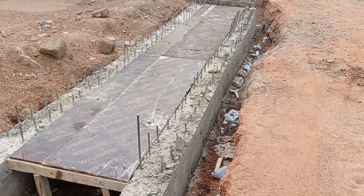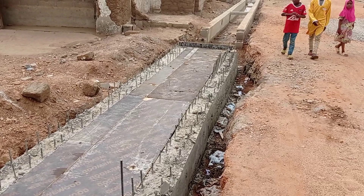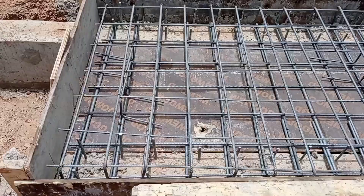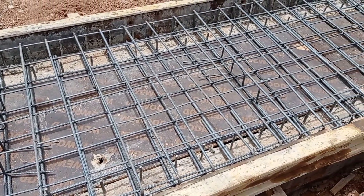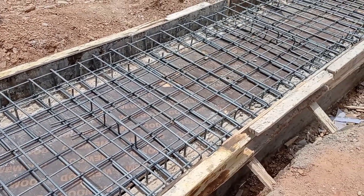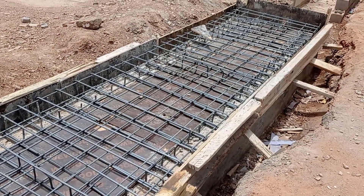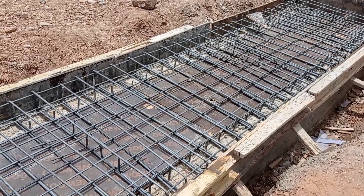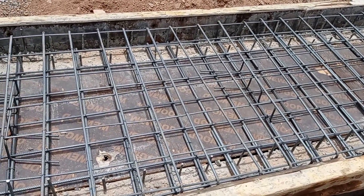After pouring concrete into the base and walls, you can see that we are placing the formwork for the decking. For the decking we are also going to use Y10 and Y12 members. Specifically, we used Y12 as the main members and Y10 as the runners. For the bottom mat, we used Y16mm as our main bars and Y12 as the runners.